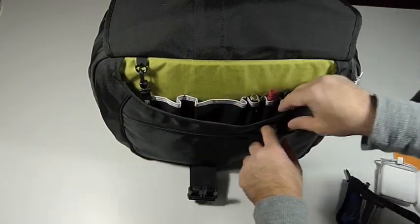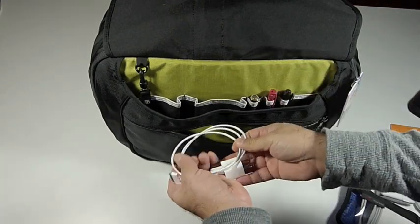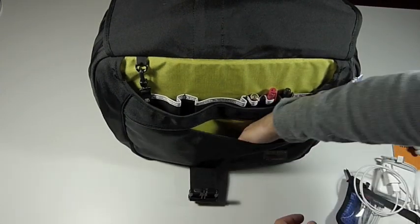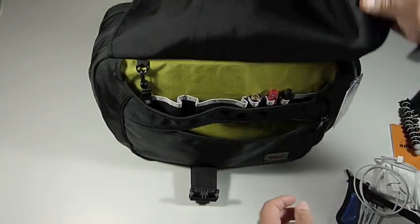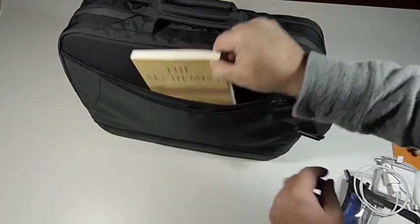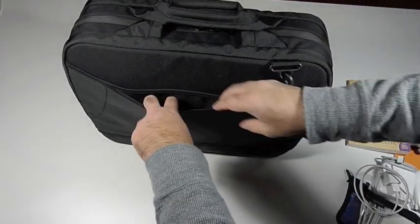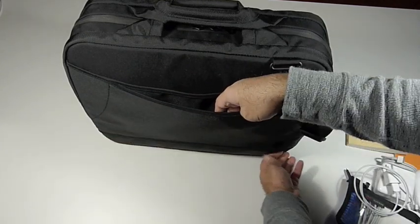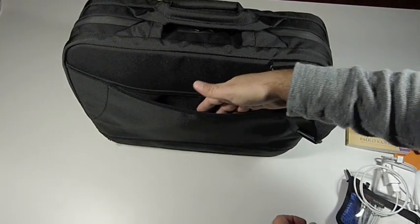There's a zippered compartment in the front for other accessories. I have in here a charger for my iPhone and a GorillaPod for my camera. Again, you see this is a deep pocket going all the way to the bottom of the bag. On the back side you see we have this open pocket going the length of the bag — I have in here right now a book that I'm reading. There's another zippered pocket, and undoing this zipper at the bottom allows us to carry our Empire Builder on a rolling suitcase.